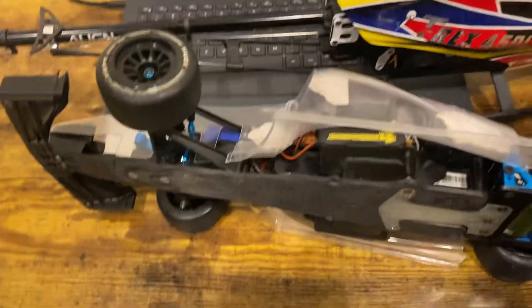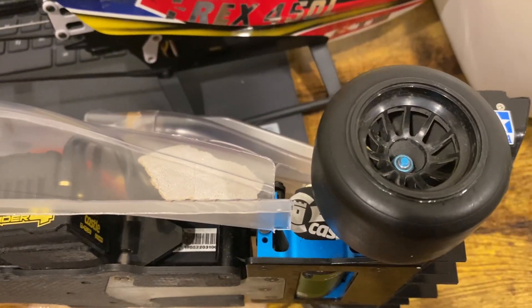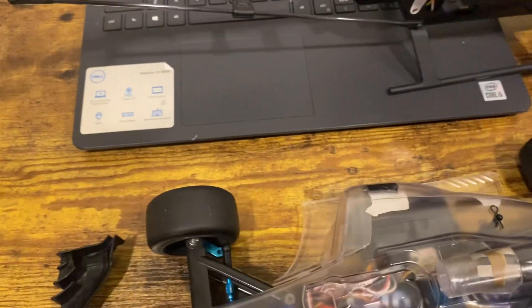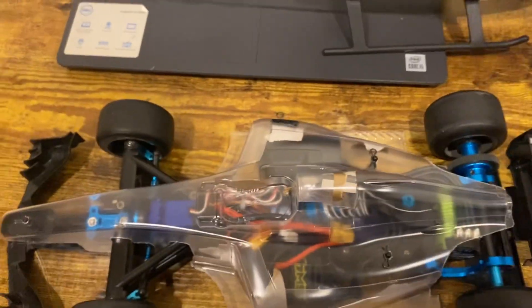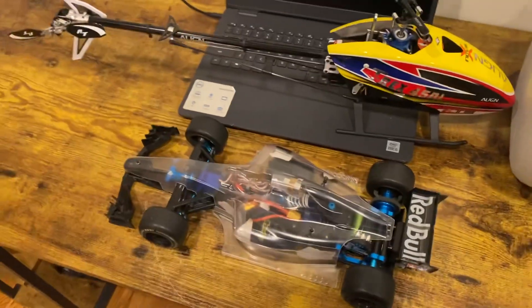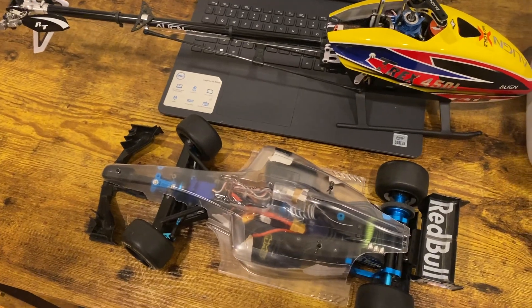You can see it on my YouTube channel if you scroll through my videos. I'm running the Castle 5700kv 3S setup and the Futaba system on the F104. I've got the MKS gyro and the waterproof receiver box. I'm going to be painting this the Red Bull livery — I think the 2018 version — and I'm still waiting for my decal sheet to come in, so stay tuned for the next update.